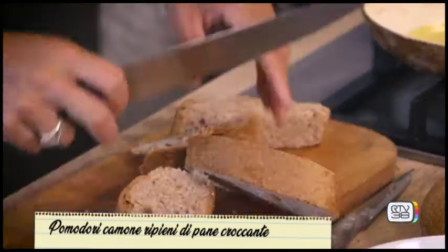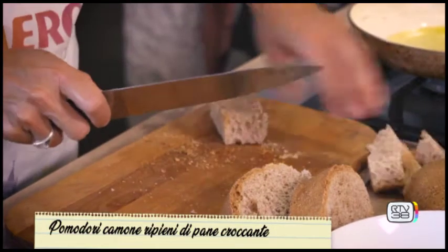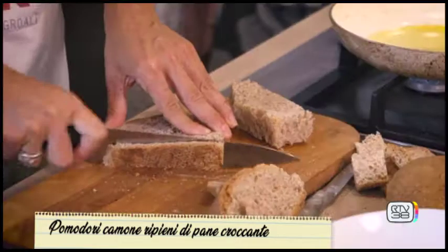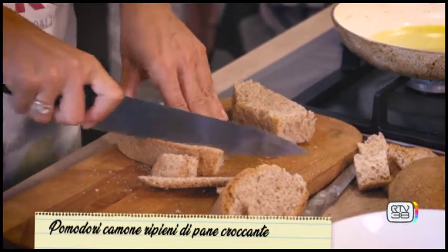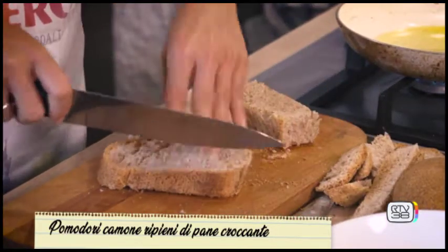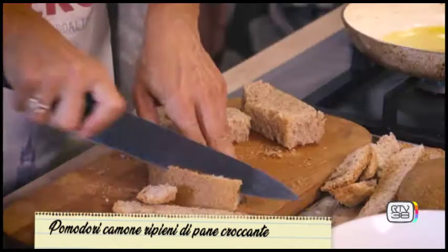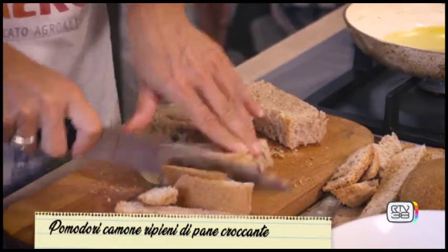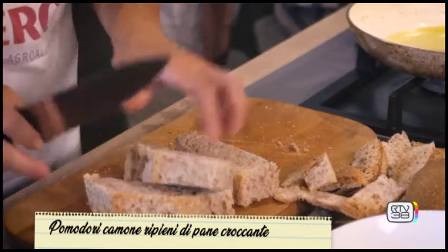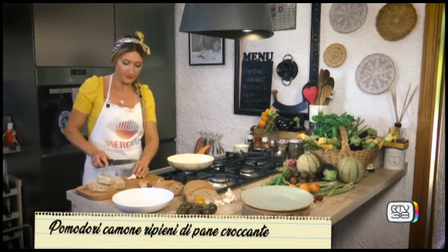Now you'll see — I remove the crust. Wholegrain bread is better, so our recipe will be even healthier. Meanwhile I've put a small pan with oil on to heat. The bread is ready, and into the pan we put a clove of garlic in its skin.